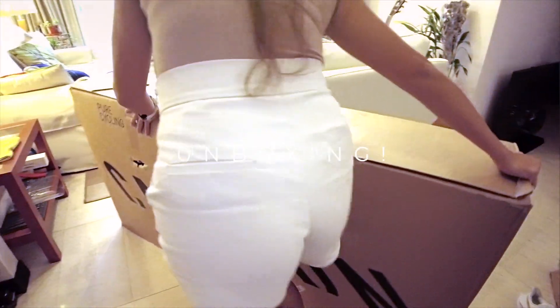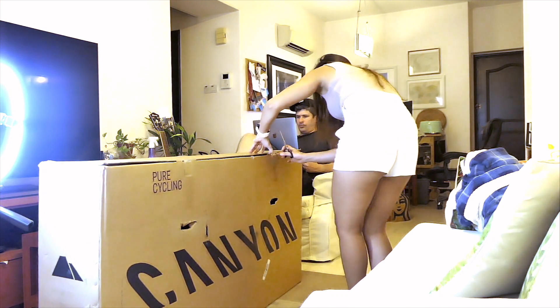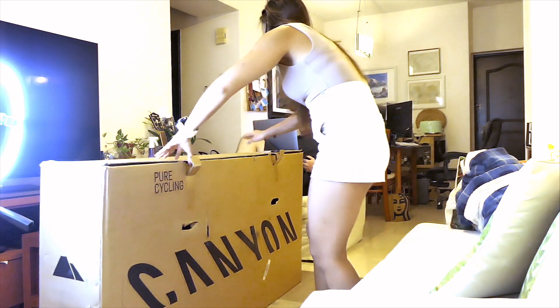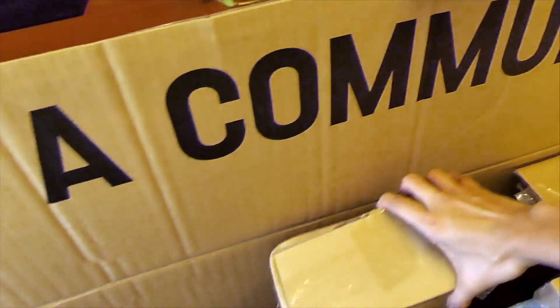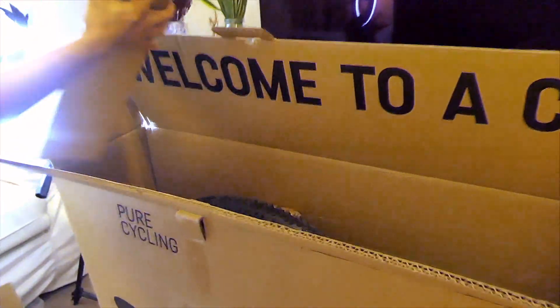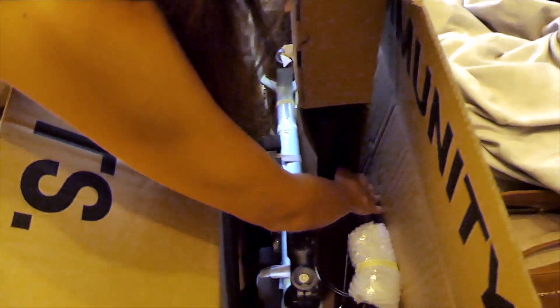Okay, let's show you what we have. It's so pretty. I'm so excited — look at that color! It's so pretty.